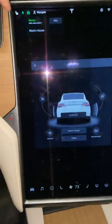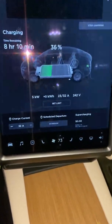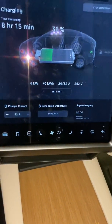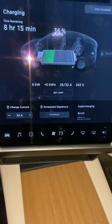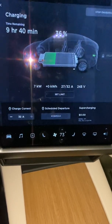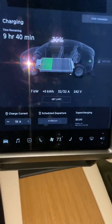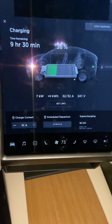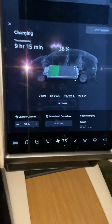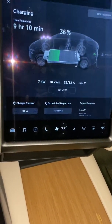Press up — the top shows you're charging. Right now it's at 25 amps, climbing — it'll get to 32.